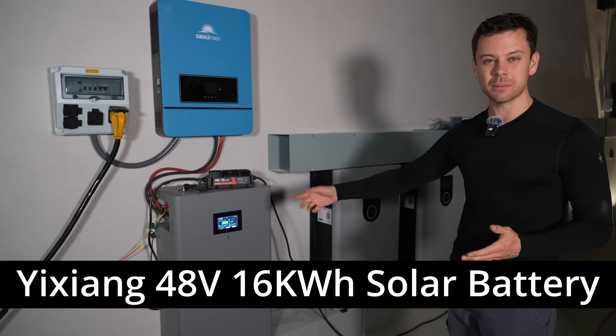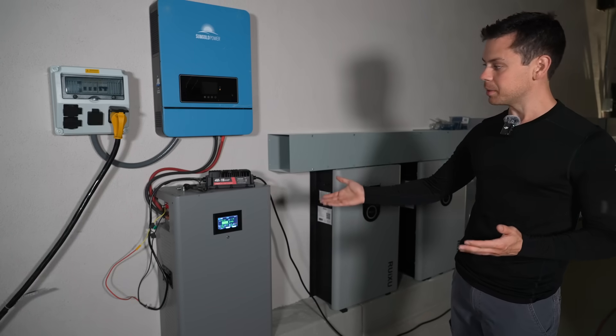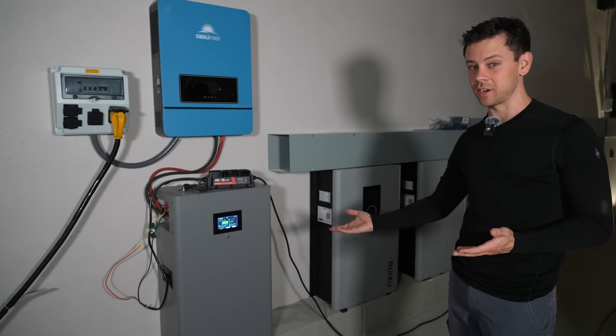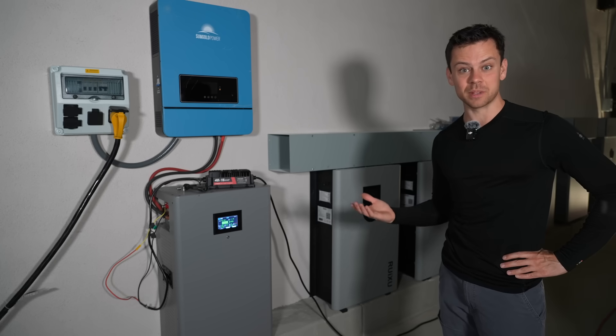A few months ago I reviewed the Yijing battery. It's ridiculously cheap. I had a few complaints about it but most people like it — it's actually the most popular battery on my website right now. I sell more of these than pretty much all the other ones combined. But I think I found something better.